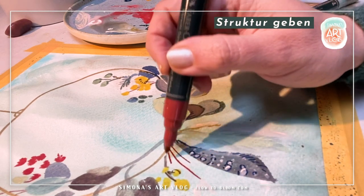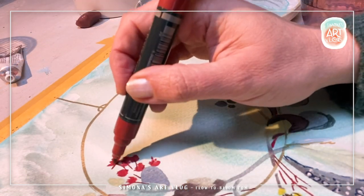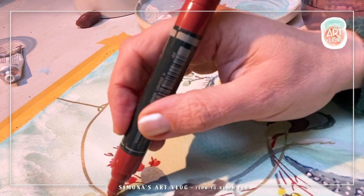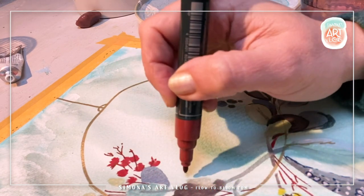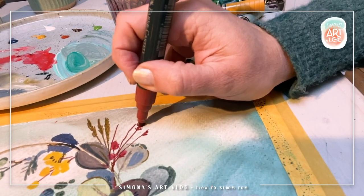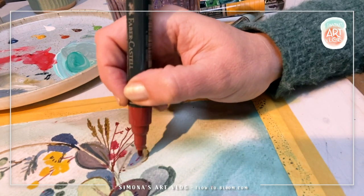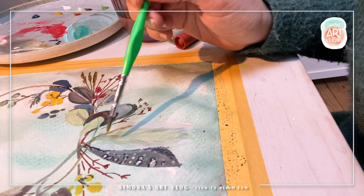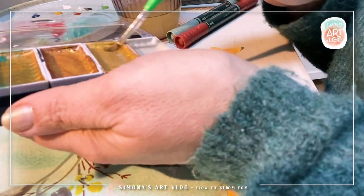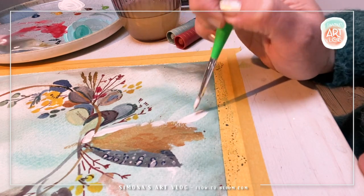Es ist ja klar, dass wir alle dort am wohlsten sind, wo wir Gewohnheiten bereits etabliert haben. Aber es macht viel mehr Spaß, wenn wir immer wieder ein wenig hinauskommen aus unserer Box, aus dieser Komfortzone ein wenig hinauskommen und so diese Lernzone betreten, in der wir Neues lernen, vielleicht mal eine andere Herangehensweise üben. Einfach so dieses Neugierigsein auch ein wenig zelebrieren. Ich versuche das immer wieder, indem ich zum Beispiel auch an Orten male draußen, oder manchmal skizziere, wenn Menschen mir dabei zusehen — und ich ganz bewusst versuche, bei mir zu bleiben und locker zu bleiben.